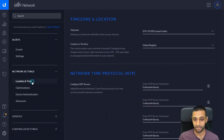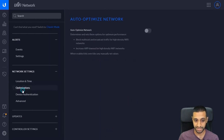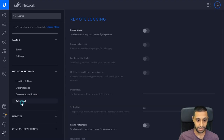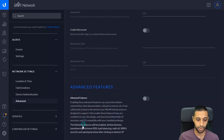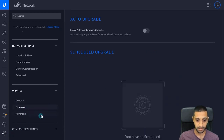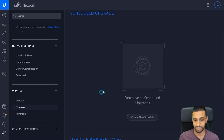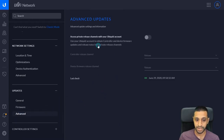Further network settings include location, time zone, and NTP configuration. If you want to add a new time server you can do that here. Network optimizations help with performance and can be turned on or off. In advanced settings you have syslog, NetConsole, and advanced features. Under Updates, you can check for updates, auto-upgrade, or schedule your upgrades, and see what firmware versions you're on.